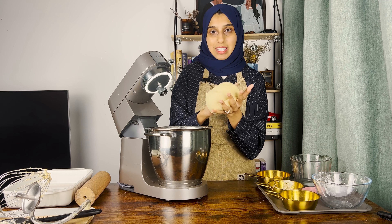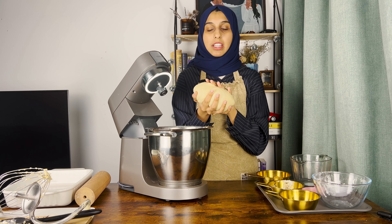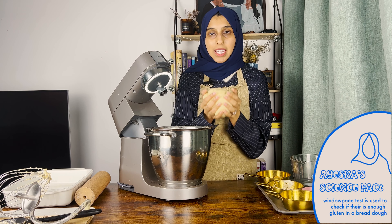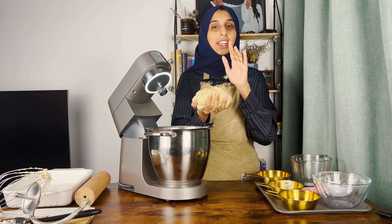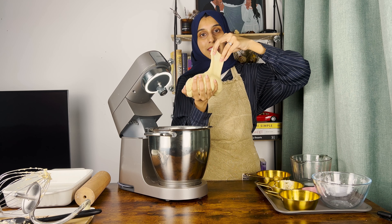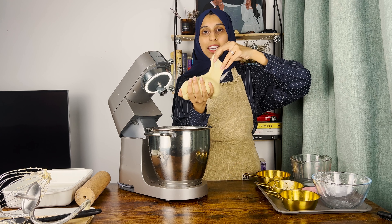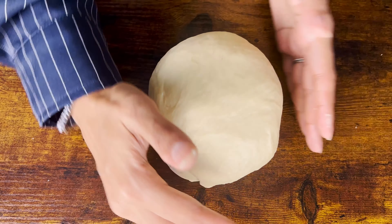Now the dough is smooth and stable and you can easily form a dough ball, but we still need to test if there's enough gluten formation using the windowpane test. Take a small piece of dough and stretch it until you can almost see through it. If it doesn't break, there's enough gluten formation. If it breaks, knead a little longer. Here the dough passes the windowpane test beautifully, which means it's ready to proof.